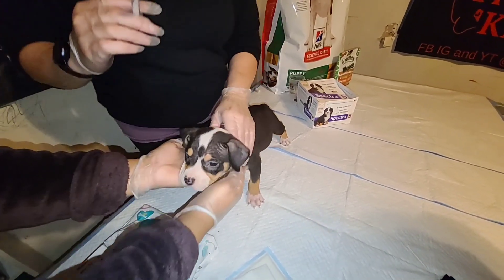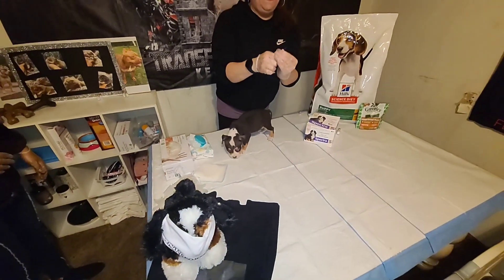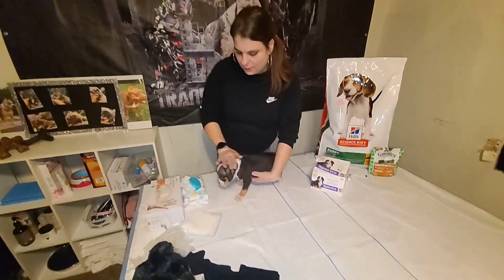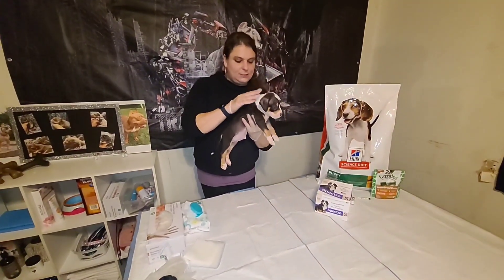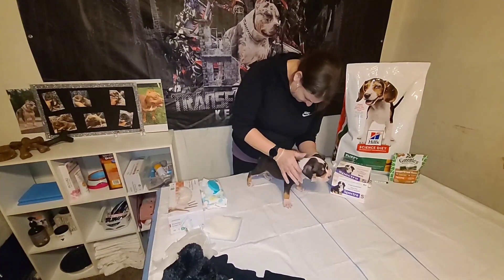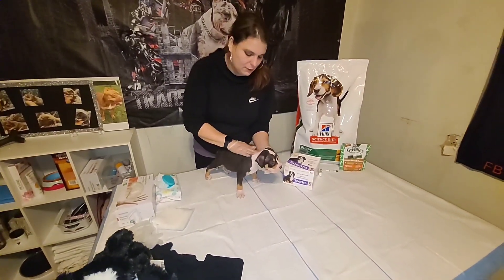He did a really good job — that's why we want to have some treats on deck. Dispose of your needle and set the garbage aside, and you're done. We're going to watch them for about 15 minutes for any signs of adverse effects from the vaccine, swelling or otherwise. Also massage their neck for a second to help absorb.